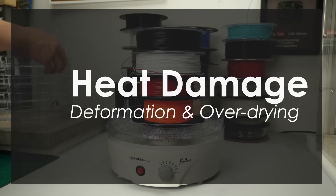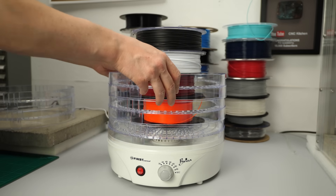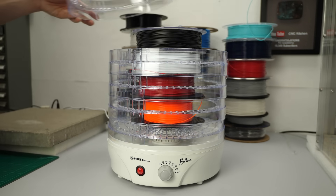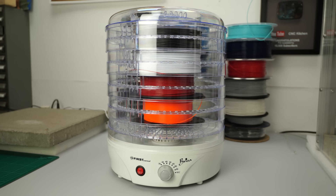A food dehydrator or your kitchen oven work for that process as well, but not only do they both consume considerable amounts of energy — the heat can also damage the filament itself. Obviously, if you overheat the material, for example above the glass transition temperature, it can become soft and deform on the roll, or you can even melt the spool it's wound on. Even though you might have selected the right temperature, you can still over-dry it. This means that additives that make the material less brittle can be damaged at longer heat exposure times, or the polymer can even oxidize. When that happens is hard to say and depends on the material and manufacturer, but the less exposure to heat the materials have, the better.